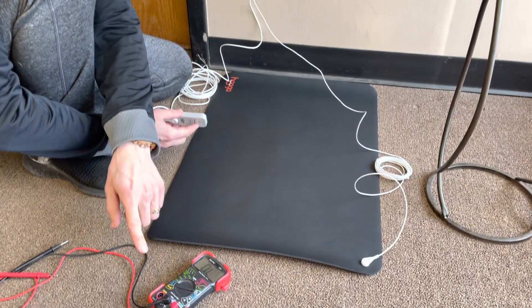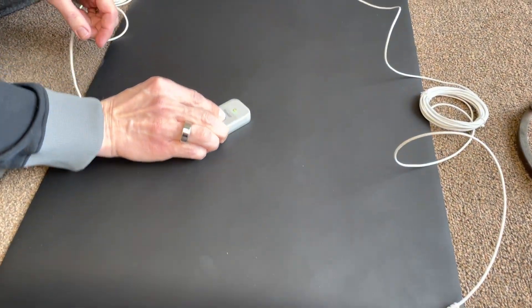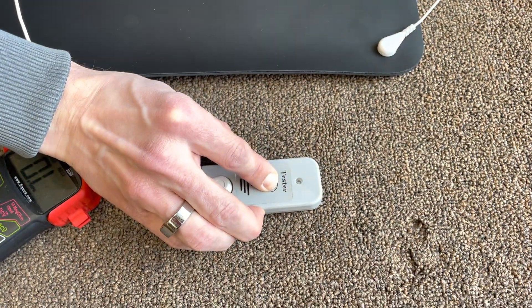Just like before, when I touch them together it showed a complete circuit. I press it on the mat — it's green, you have continuity. When I go onto the carpet, there's no continuity.